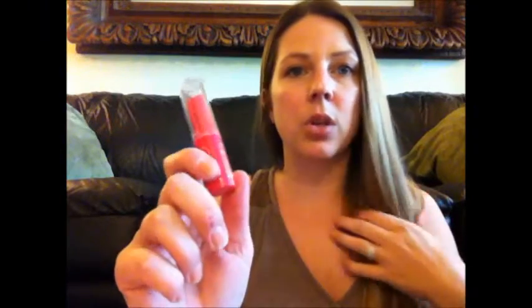The last item in my Vox Box is from NYC, and it is their Applesalicious Glossy Lip Balm. It's really cool. I've already opened it and used it. It has this little apple in the center that's got all the yummy stuff for your lips in it — the moisturizers and everything. It smells really, really good if you like apples, and it's long-lasting on your lips. You don't feel like you have to keep reapplying it. It's not sticky and it just feels really good on the lips.